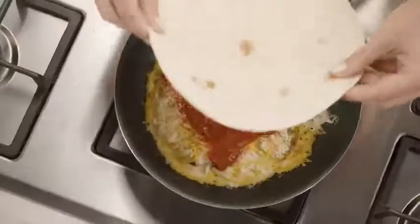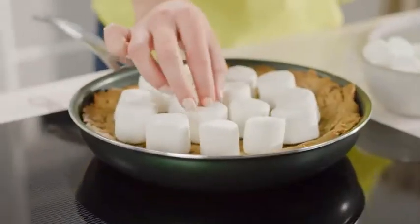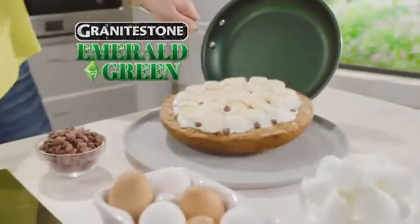Cook this inside-out three-cheese pepperoni pizza tortilla, and nothing sticks. Look, marshmallow chocolate chip cookie pie sticks to the screen, but not to Granite Stone Emerald Green.